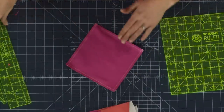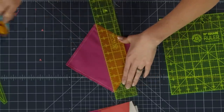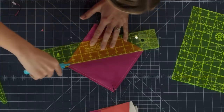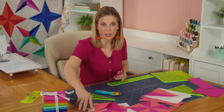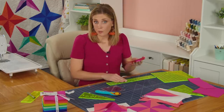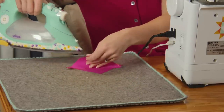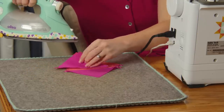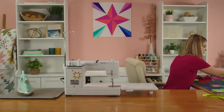Now bring this back over and cut corner to corner in both directions. Line your ruler up right where those seams intersect. Make a cut this way and this way. Now go ahead and press all of these to the dark side. If you'd like to trim these with the clearly perfect slotted trimmers, you could leave them as is. The measurement we're looking to square these to is four inches. Let's press them first, then square them up — rolling the seam back to the dark side.